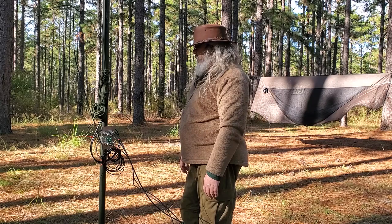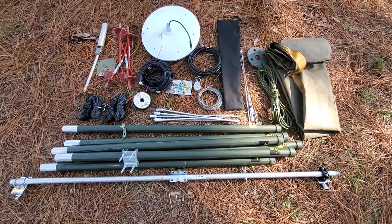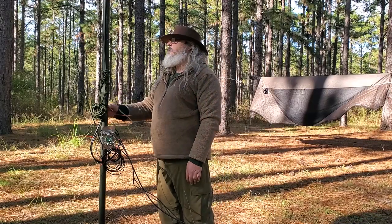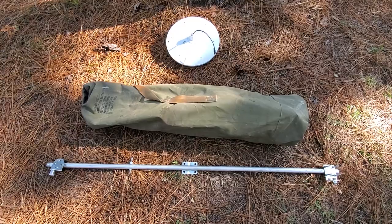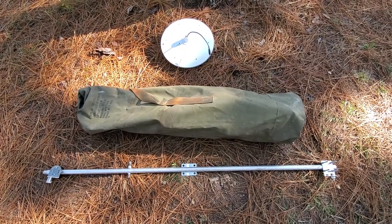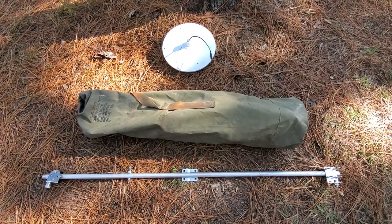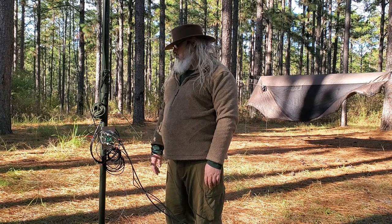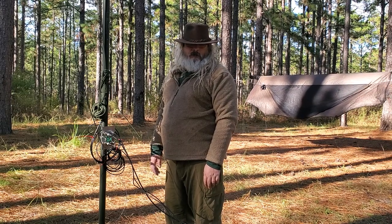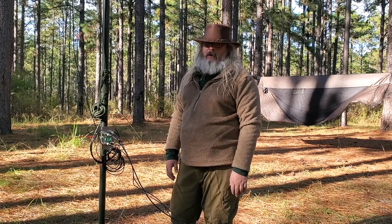This all packs down and fits in a bag. Each pole segment is four feet long, and they come apart in four-foot sections that fit in the pole bag along with all the gear and the mount. The only exception is the crossbar, which is six feet — slightly longer than the bag — so I strap it to the roof rack. Other than that, everything packs down completely and is man-portable; a single person can carry and set this up.